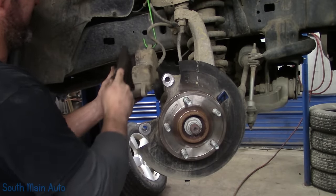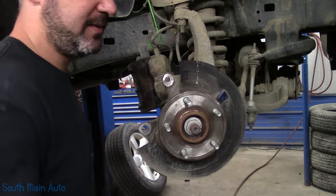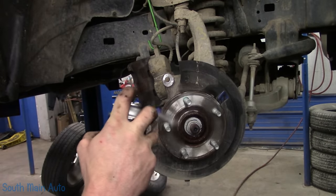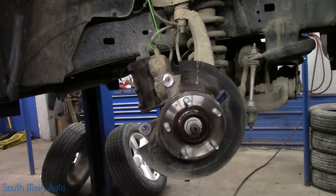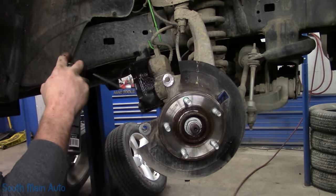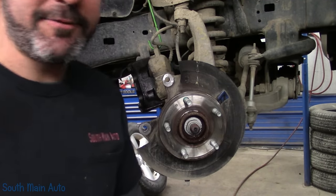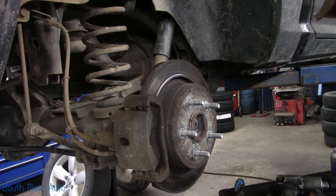Mrs. O wonders aloud if the old brake dust might be asbestos, and what else isn't good for you. She asks whether she should order tires for her car or wait to see what's wrong with it first. The host catches her yawning before moving on to the rear brakes.